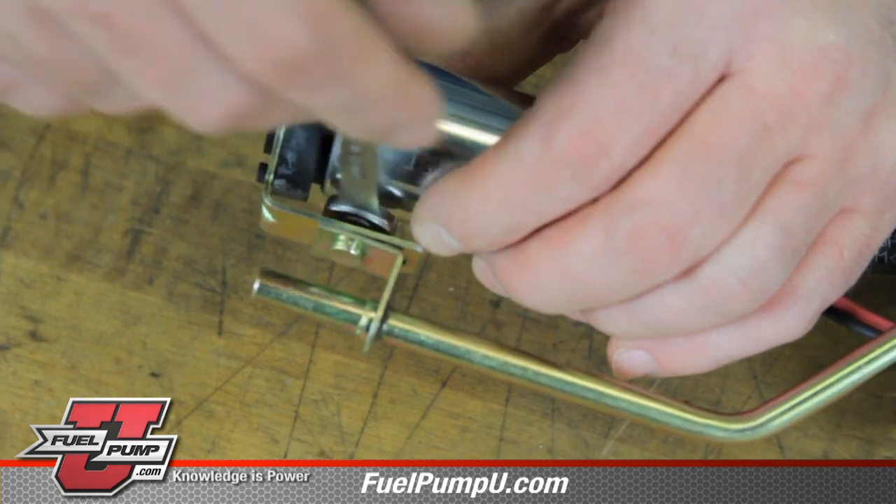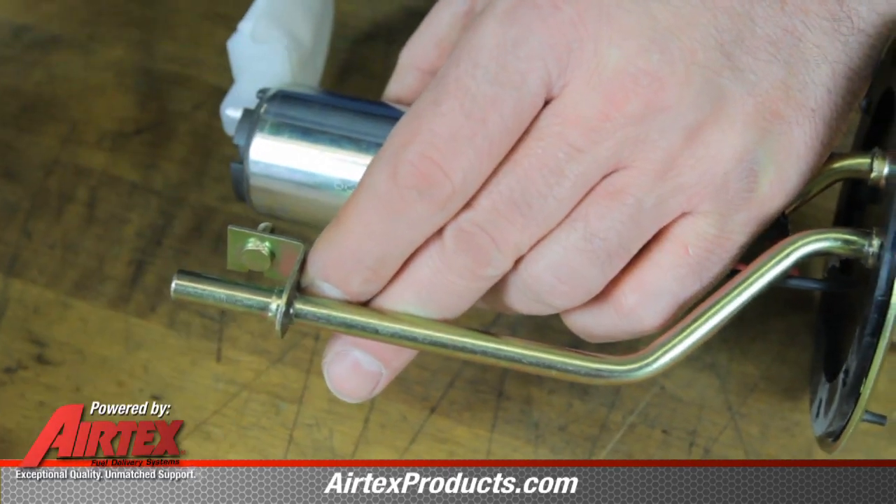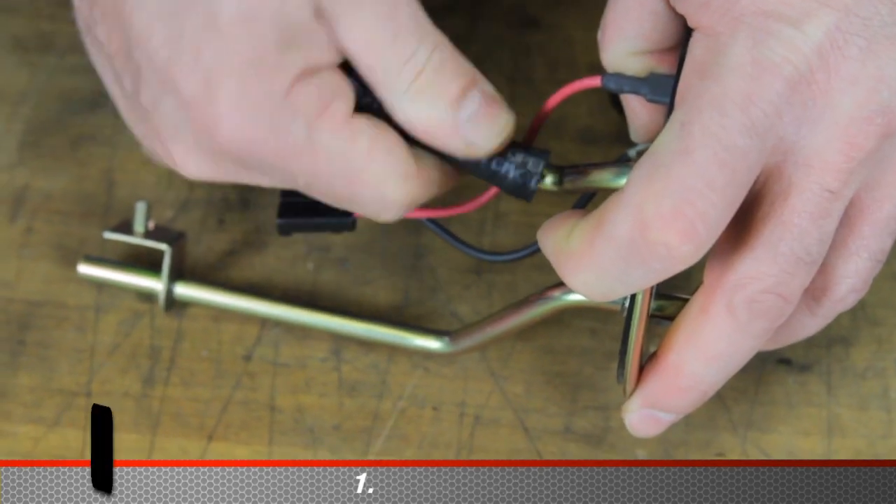We'll remove this retaining bolt here — this actually holds the bottom of the fuel pump. Pull the pump out, remove the electrical connector, and we'll remove the old hose.